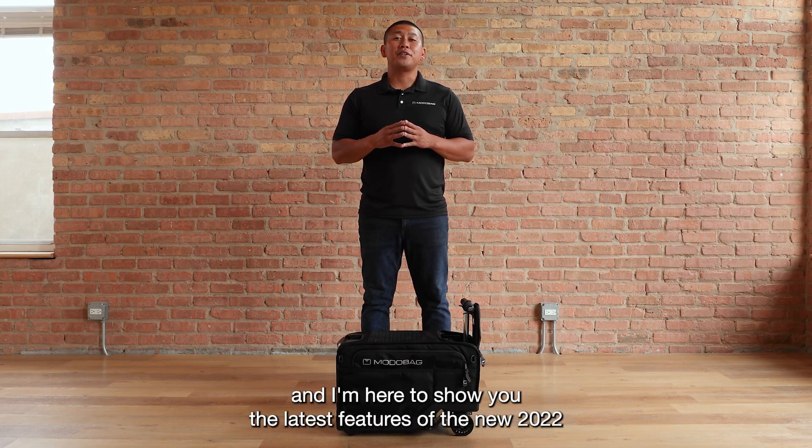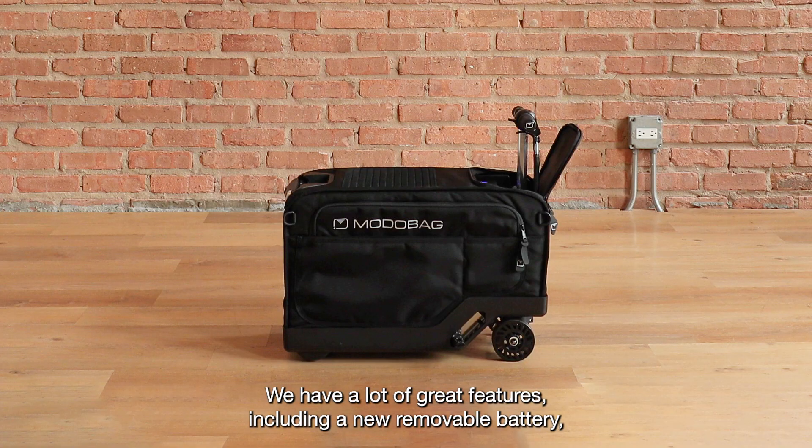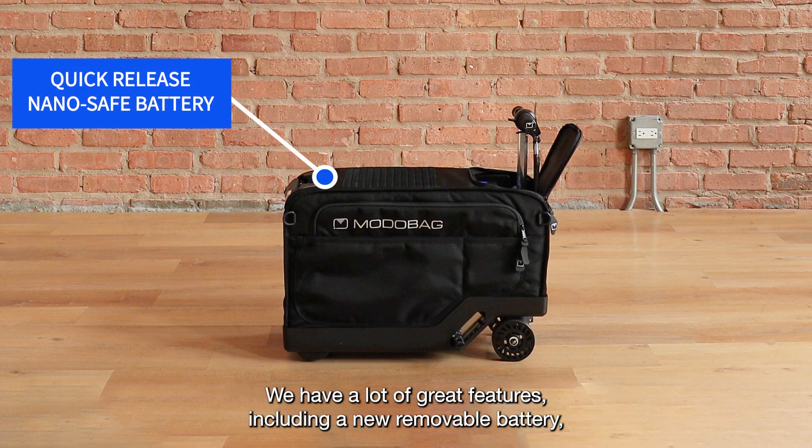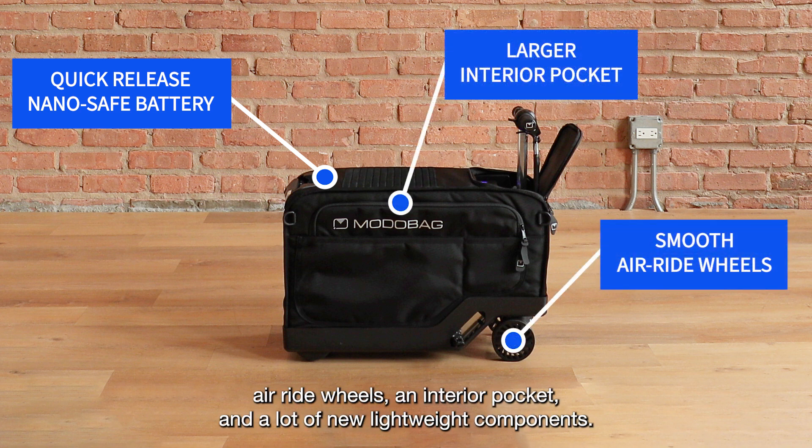Hey everyone, my name is Ralph and I'm here to show you the latest features of the new 2022 MotoBag. We have a lot of great features including a new removable battery, air ride wheels, an interior pocket, and a lot of new lightweight components.